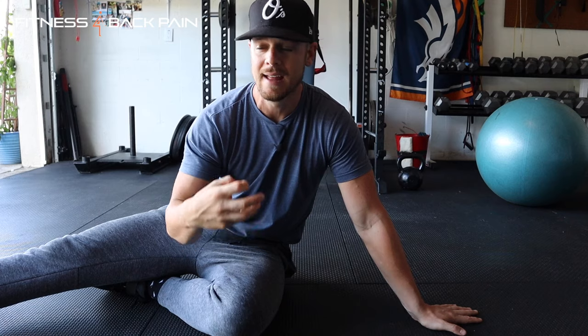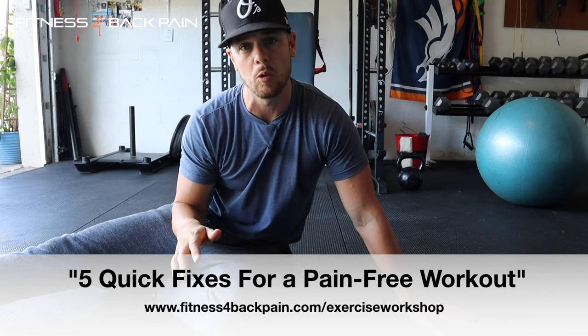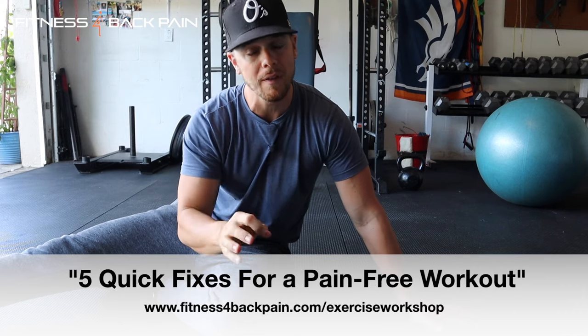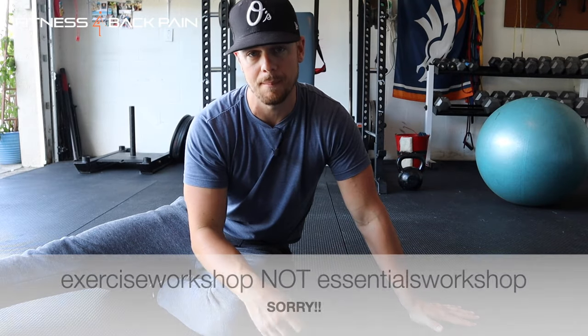Before we jump in, if you haven't already seen it, I have a workshop that I give away for free. If you are exercising and dealing with chronic pain, had a fusion, trying to navigate exercise, having issues structuring your workouts, or certain exercises are causing pain — I go into detail in this workshop. There are five critical things everybody I work with has to address for core training, what to do before and after your workout, and more. Check that out at fitnessforbackpain.com/essentials-workshop.